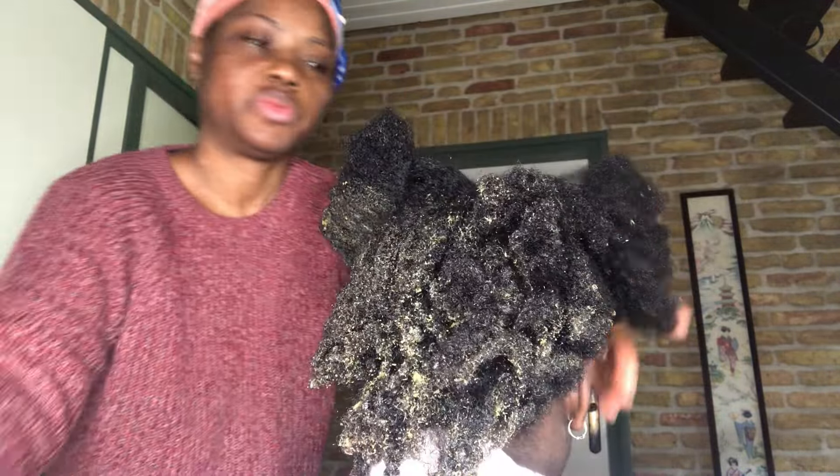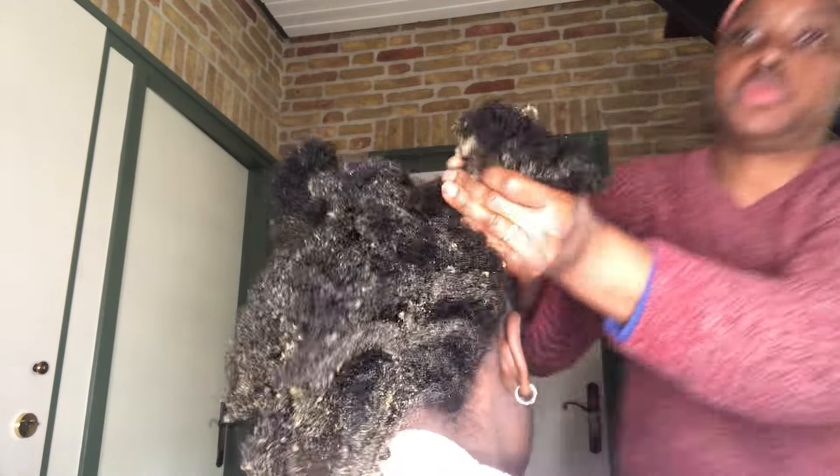From the back of her head I moved to the front and repeated the same process. I applied the hair mask on her hair and made sure to give it a bit of a massage as well. I made sure to apply it all over her scalp and also on her ends.